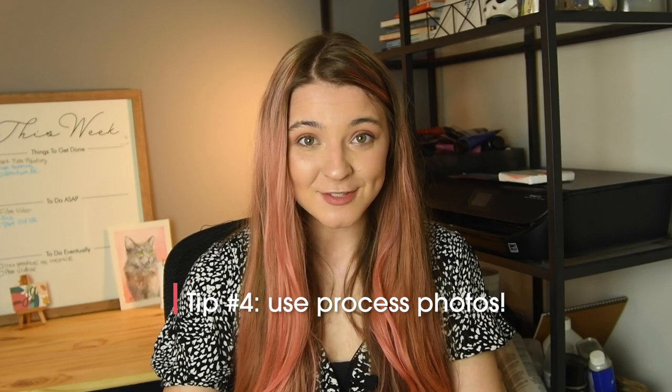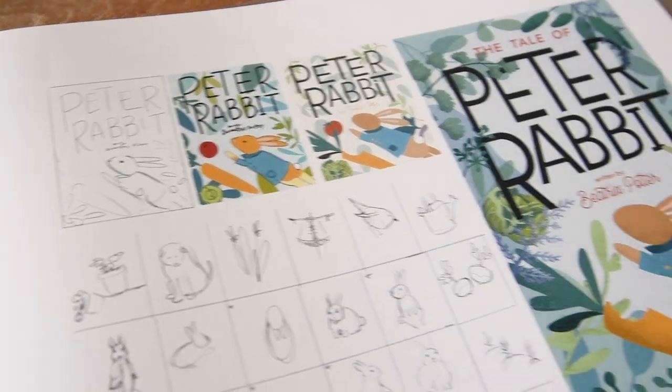Tip number four: use process photos — including sketches or rough drafts. This is great because it shows not just the finished project but the process it took to get there. I did this for the Peter Rabbit project along with other branding projects, showing the lettering and logo design. For Peter Rabbit I included sketches for each element in the book, rough drafts of each book cover — from sketch to super rough draft to almost done to the final. Including that process lets people viewing your portfolio see behind the scenes.